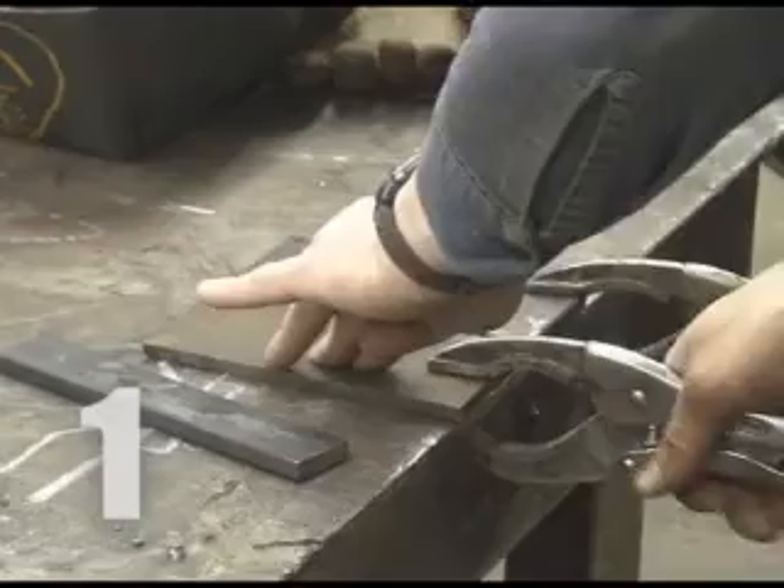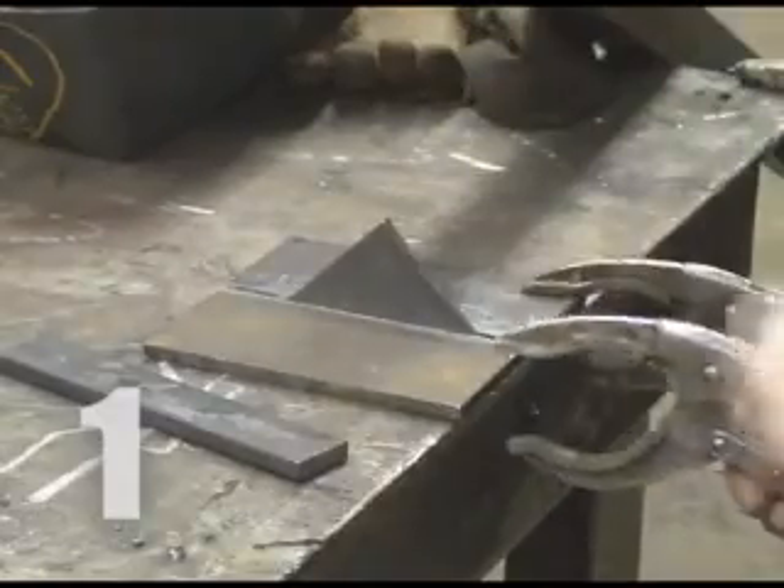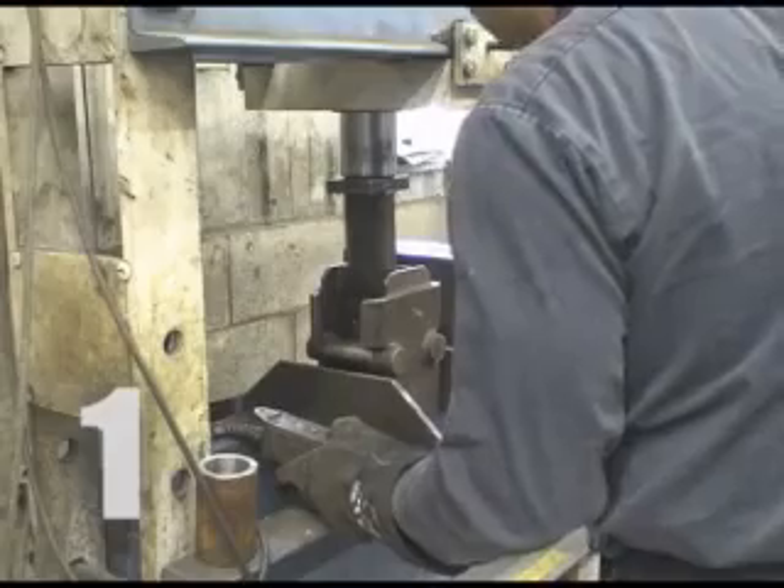The first step in the certification process is to make the test pieces, called coupons. The coupons consist of two pieces of plate which will be welded together. The weld is tested by bending it to reveal any flaws or cracks.